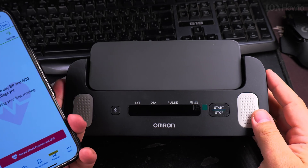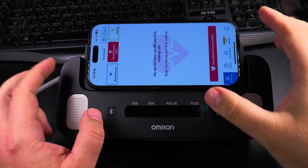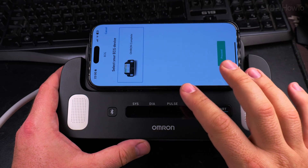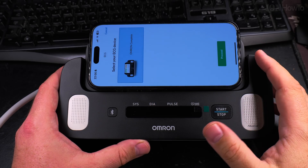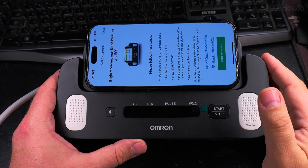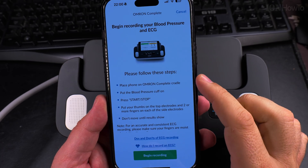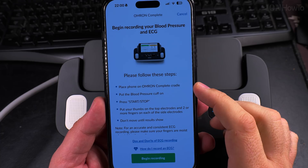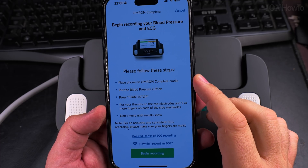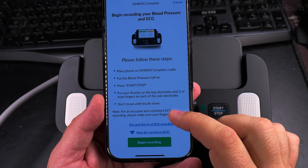The phone is ready. I'll put the phone here. So I select the device — I don't even need to start it from here, it will start itself. The instructions say: place the phone in the cradle, put the Bluetooth pressure cuff on, press start/stop, put your thumbs on the top electrodes and two more fingers on each of the side electrodes. Don't move until the results show.